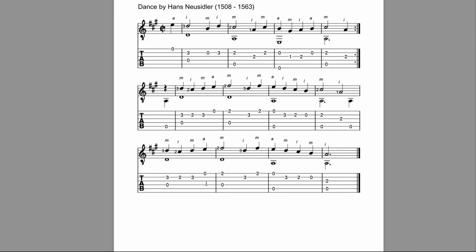This piece is titled 'Dance' by Hans Neusiedler, from the 1500s — likely originally a lute piece. Titles of pieces in classical music often were just the type of dance they represented, like a jig, or the form of the song like a sonata. So instead of a poetic name, it's called 'Dance' because it's a dance. A lot of pieces are named based on the type of dance or form they are. Let's go into the performance of the piece.